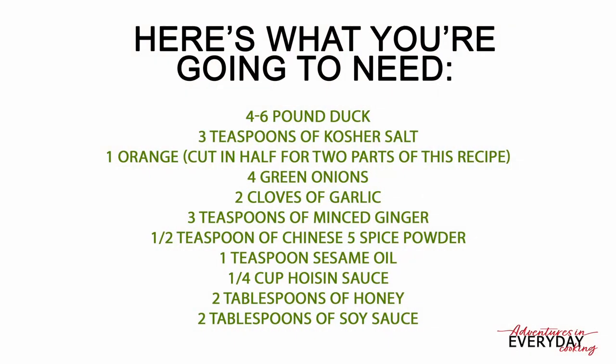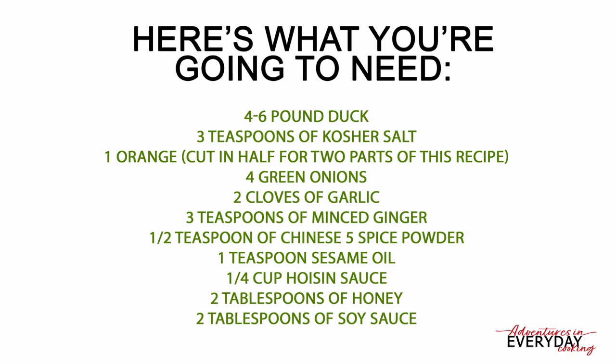What you're going to need is one four to six pound duck, three teaspoons of kosher salt, half of an orange, four green onions sliced thinly, two cloves of garlic crushed, three teaspoons of minced ginger, half a teaspoon of five spice powder, one teaspoon of sesame oil, one fourth of a cup of hoisin sauce, two tablespoons of honey, two tablespoons of soy sauce, and the juice of the other half of that orange.